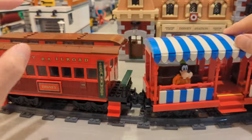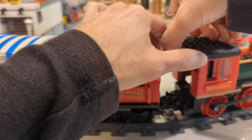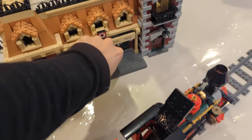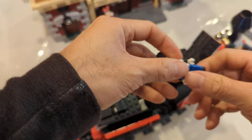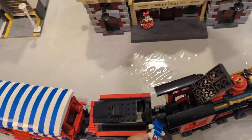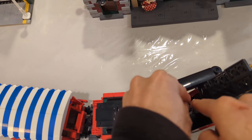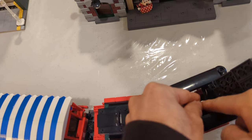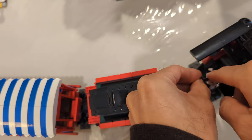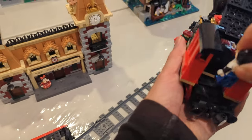I forgot to mention that the front engine section also opens up, so Mickey can ride in the front and drive the train. It is a little bit tough to get him in there — it's probably easier to just pick it up and stick him in.